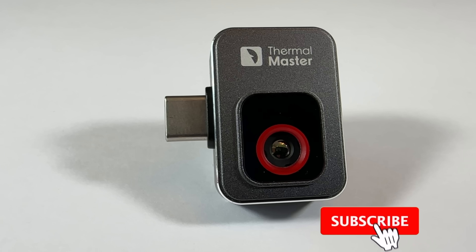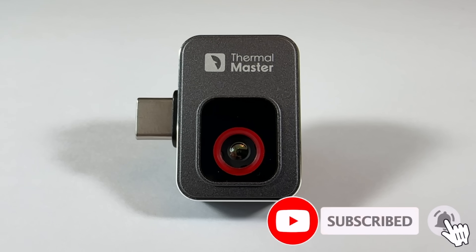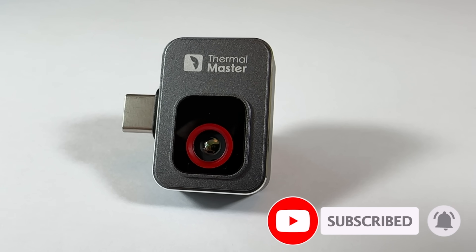This is the world's second smallest thermal imaging camera. Second smallest. Why would you shout about it being the second smallest? It should either be the smallest or you just don't bother talking about its size. This is the ThermalMaster P2 USB-C thermal imaging camera and I'm going to be having a look at it in action and seeing how it compares to the competition.